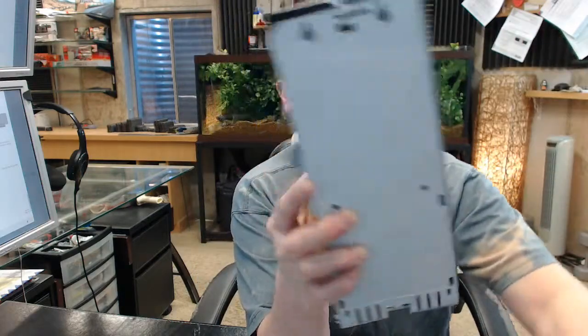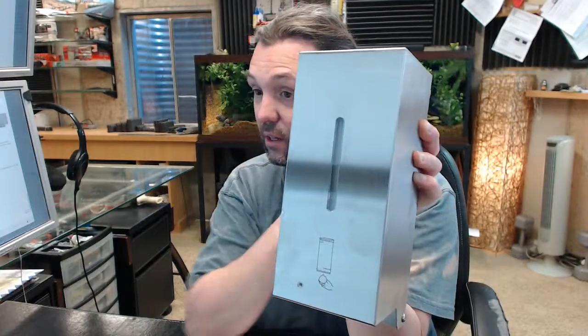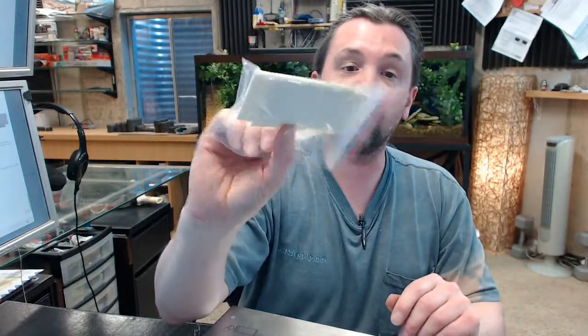This is 18-8 type 304 satin finish stainless steel. The package will include obviously the unit itself, a key that is required for allowing you to access the unit — we will go over that in a moment. You are going to get 4 plastic anchors and 4 screws for installing the material, and a couple pieces — actually 3 pieces — of self-adhesive tape.